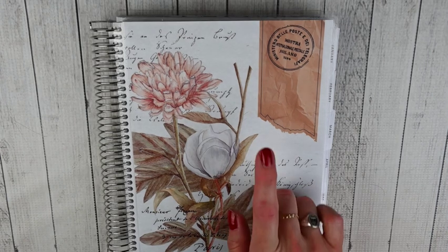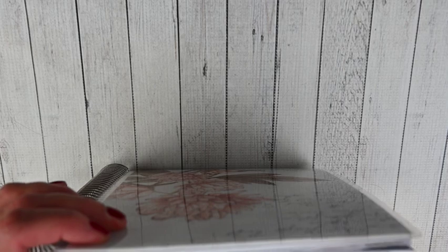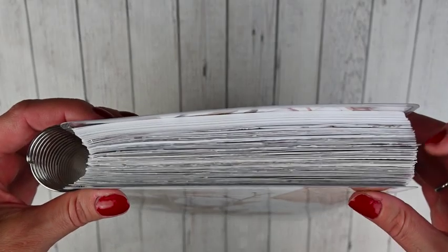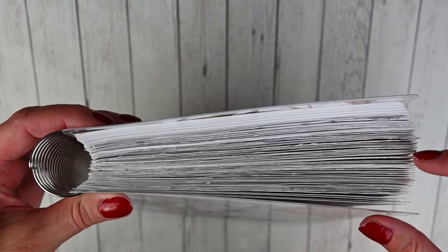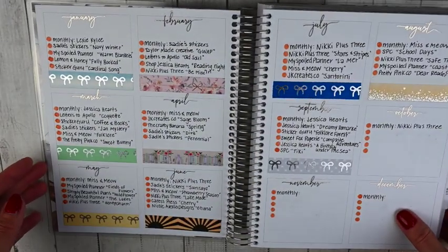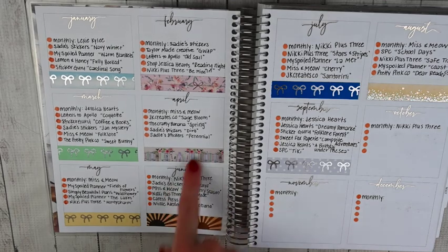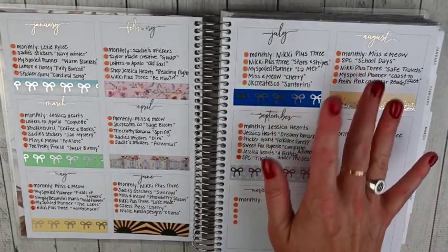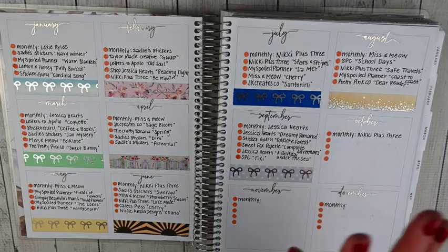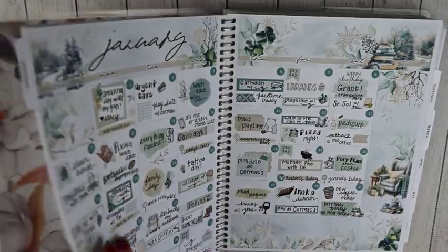This is my Sadie Stickers coil bound vertical planner. I do have all my bases done through October so it looks a little thicker past mid-year, but it's just mid-year completely done — bases through the second half through October. She's getting pretty chunky. At the front I have all of my kits filled in. We'll be going over January through June — all of these spreads are done.